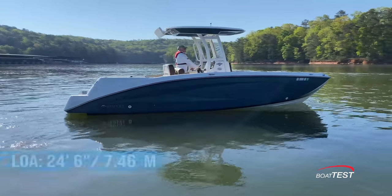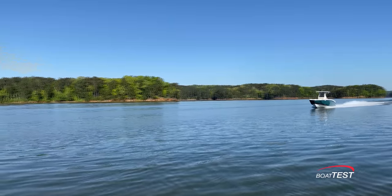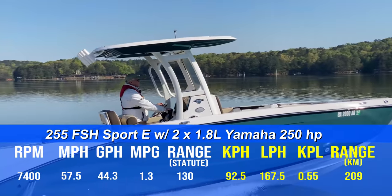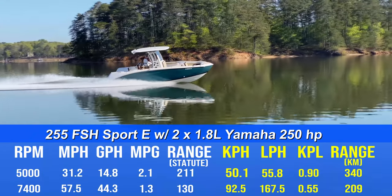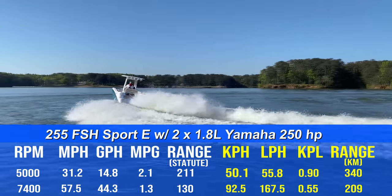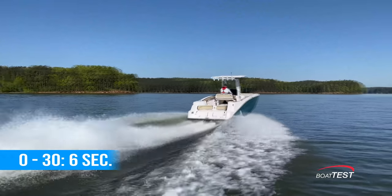The Yamaha 255 FSH Sport E has a length overall of 24 feet 6 inches, a beam of 8 feet 6 inches, and a draft of 22 inches. With the twin 250-horsepower 1.8-liter SVHO engines wound up to 7,400 RPM, our speed topped out at 57.5 miles per hour. Best cruise came in at 5,000 RPM and 31.2 miles per hour. At that speed, the 14.8-gallon-per-hour fuel burn translated into 2.1 miles per gallon and a range of 211 statute miles, while still holding back a 10% reserve of the boat's 111-gallon total fuel capacity. She's quick off the line, reaching 30 miles per hour in 6 seconds.